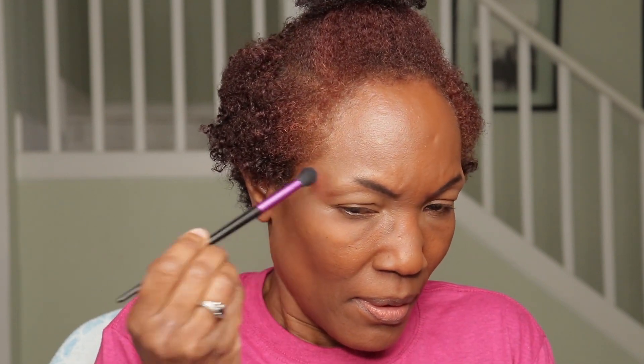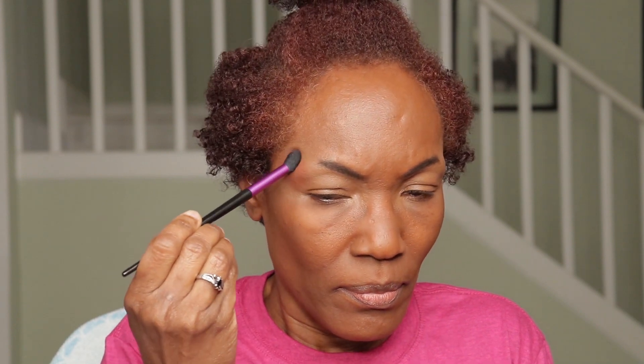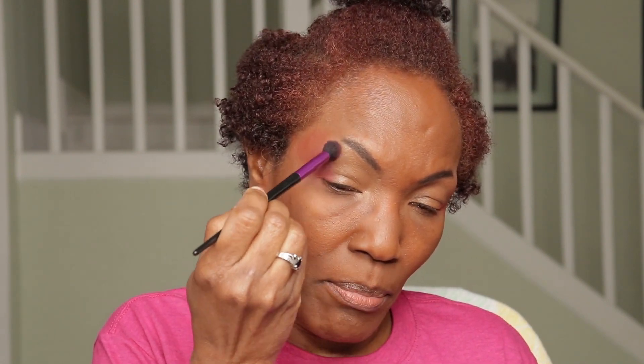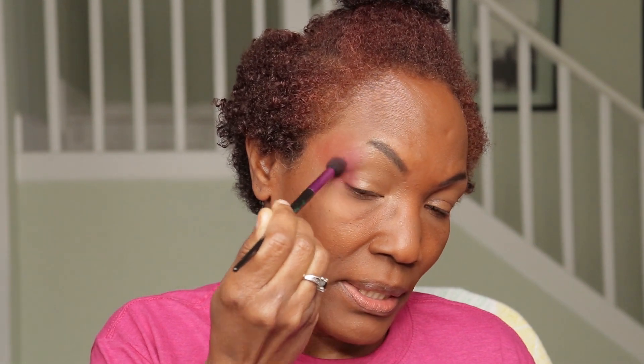I'm just going to start in the outer corner and I'm going all the way out. I'm going into my second color using the same brush — I cleaned it. Second color is more like a plum. I'm building it up against the brown. This is a warm brown, so I'm putting a cranberry color next to it and I'm just blending them together.